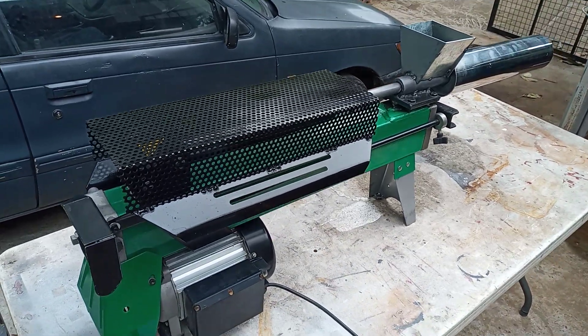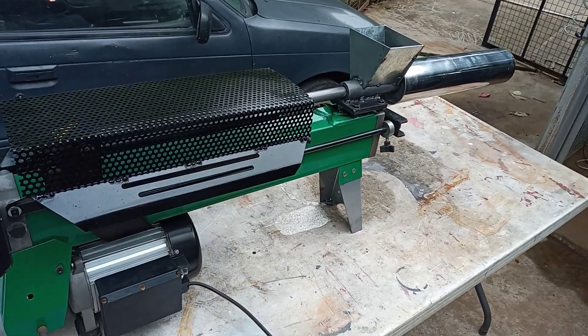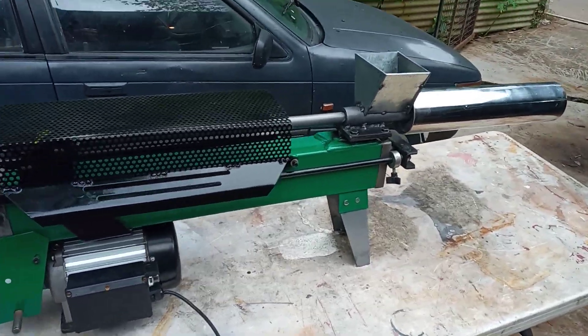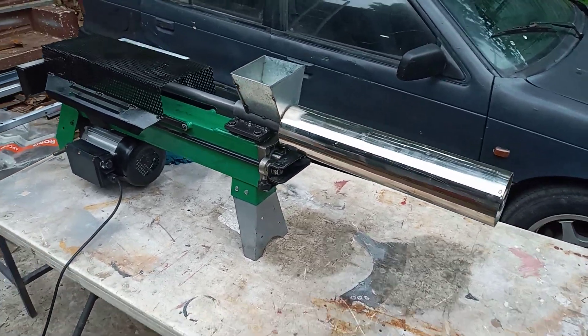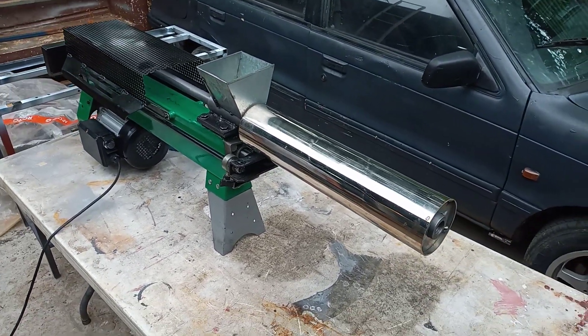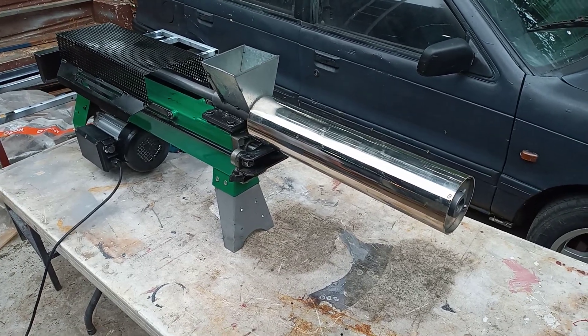This is our precious plastic hydraulic injection molder prototype. November 2020. This is six tons. It's a modified hydraulic electric log splitter.